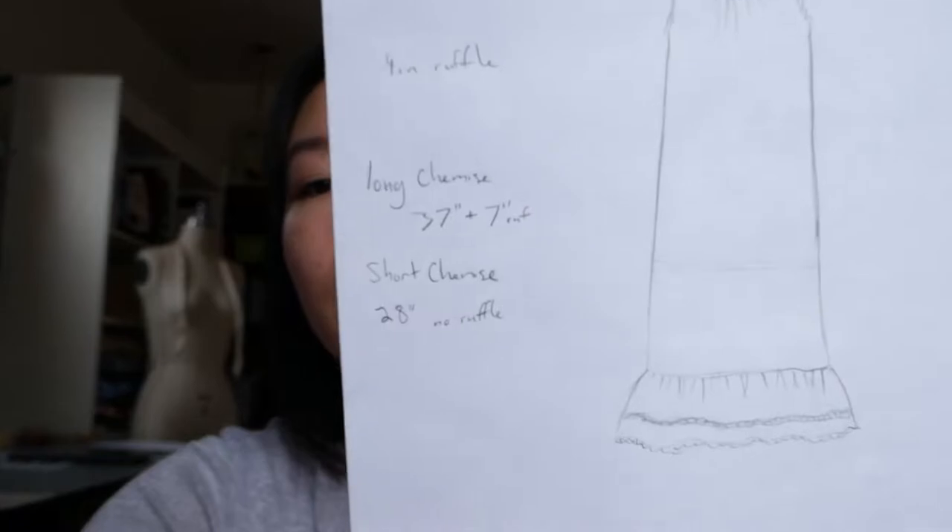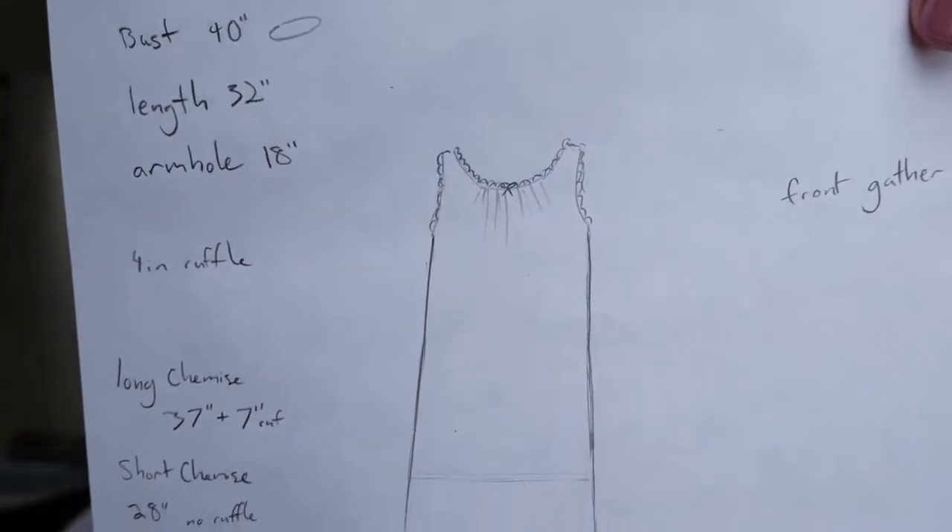Mine has lace at the bottom, which is fine. For the drawers, I went with a more Edwardian style — a flare-leg knee-length drawer, which is a little more of a lingerie style. In the 1880s and 90s they still had fairly narrow-cut drawers that were a little longer. For the chemise, I drew out this design — it's pretty simple.